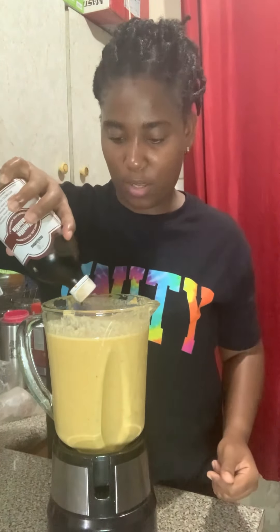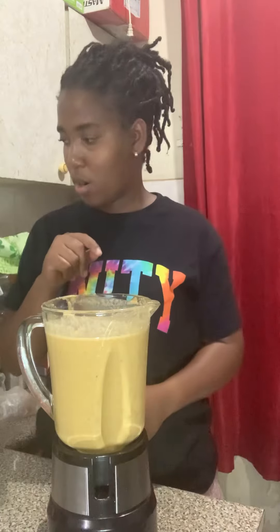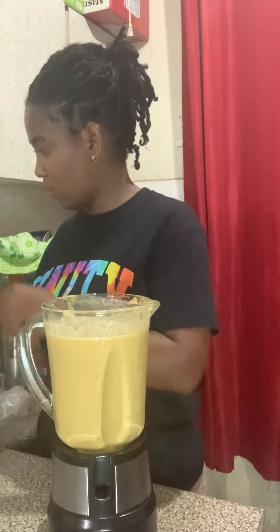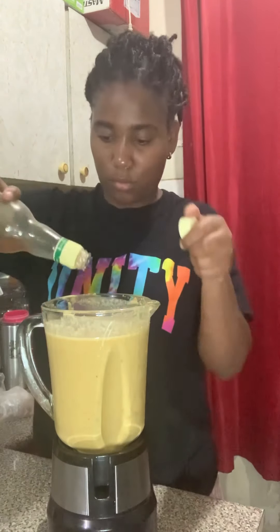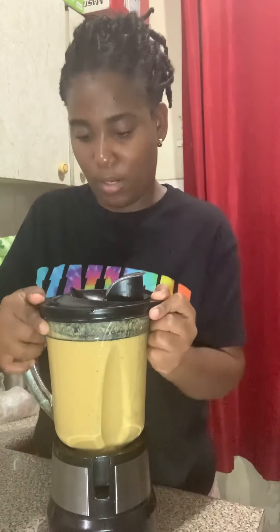So I'm going to add a little bit more vanilla, and also just a little bit more honey because it could do with a little more sweetener. Then I'm going to give it the final blend.